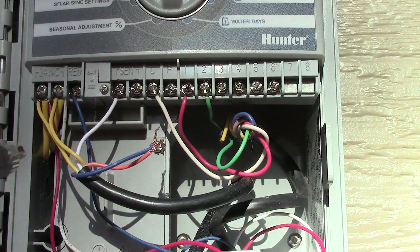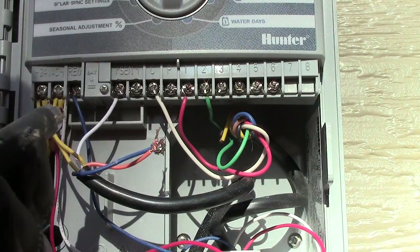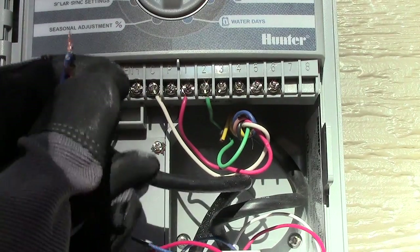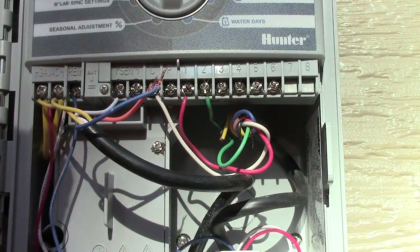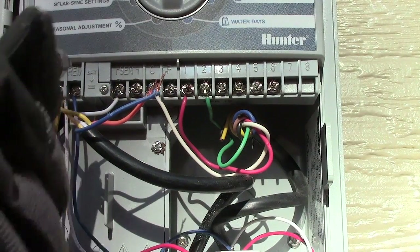AC1, AC2 — and then the blue and the white need to go into the sensor wires. The blue one for smart ports goes into that remote.